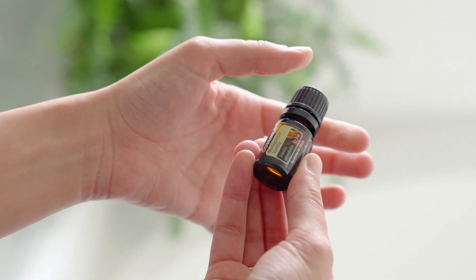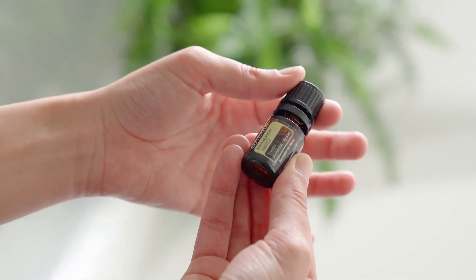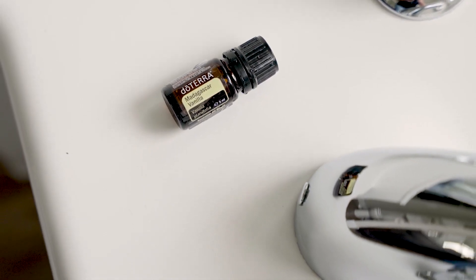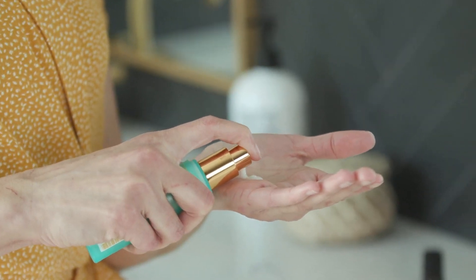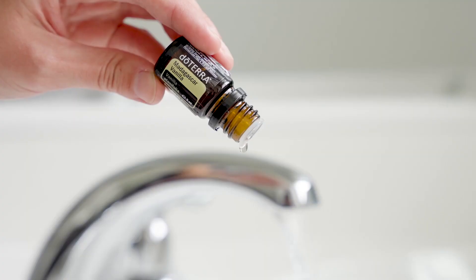Use Madagascar Vanilla as a luxurious personal fragrance, perfect for a special occasion or as an everyday perfume. Add one to two drops to your favourite moisturising body lotion and spread evenly. Or create an at-home spa experience by adding a few drops to a warm bath.